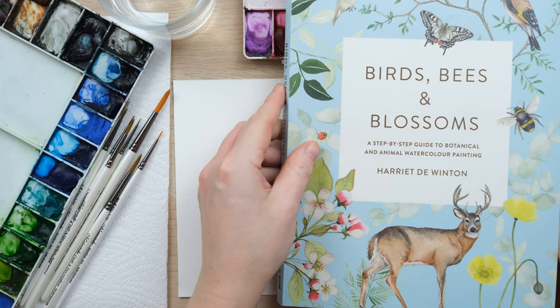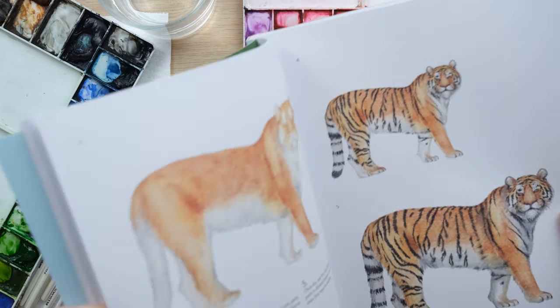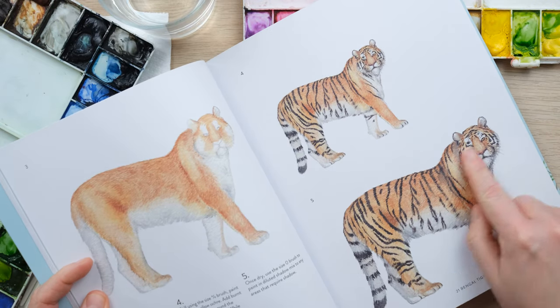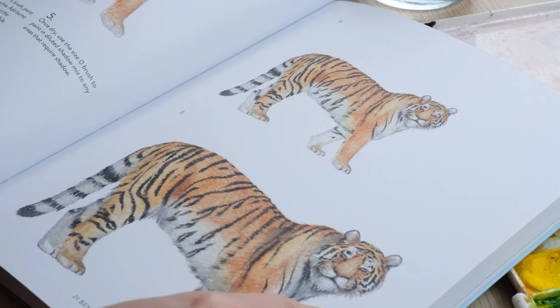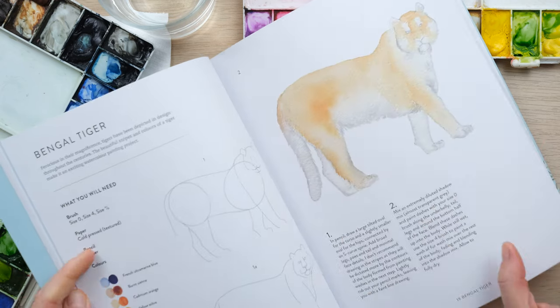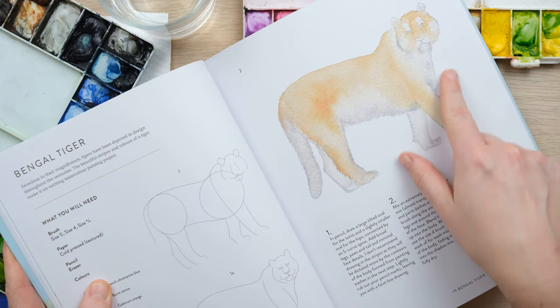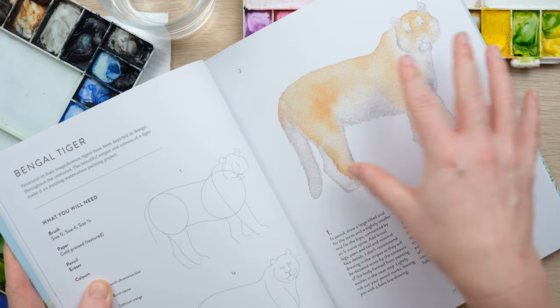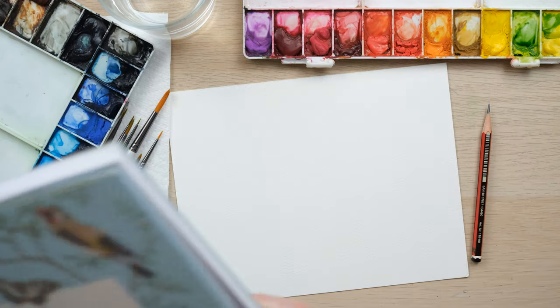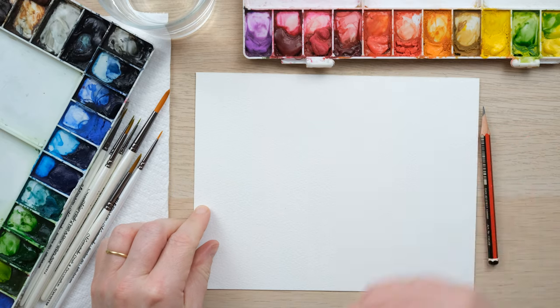In my book Birds, Bees and Blossoms I've got quite a detailed project of a tiger painting, but today what I want to do is really simplify it back and almost go back to the earlier pages on it. We're just going to be looking at a really nice simple wash which will be a lovely tiger that you can paint over and over again. I'm going to do three different poses today.